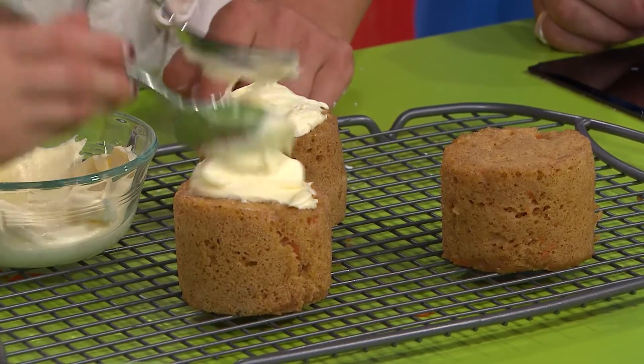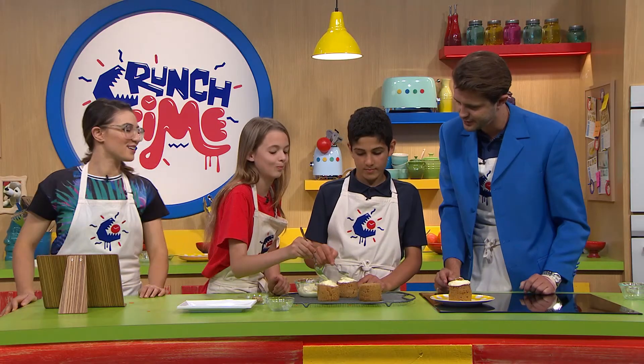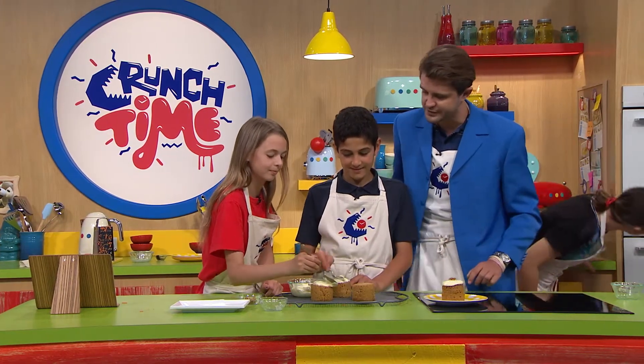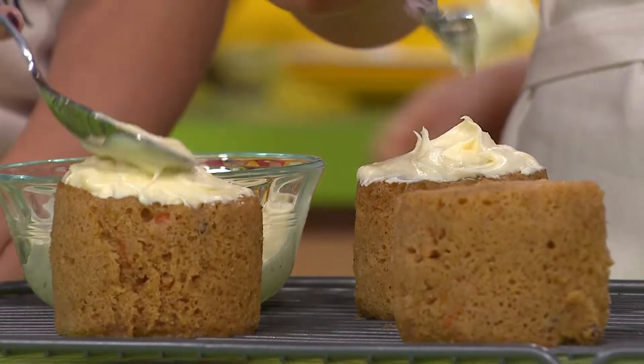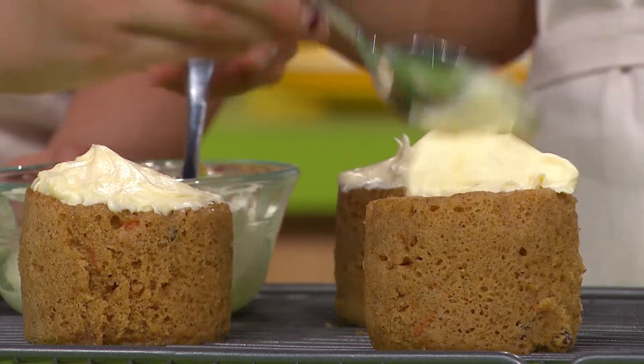Nice, look at that — really good. Maybe try it from a bit more of a height so you get that drizzled look, that's always good. We can garnish with some walnuts on top as well once you're ready. This one needs a bit more too — it has none, so I'm sure it needs some.